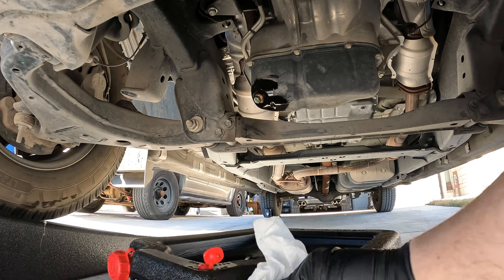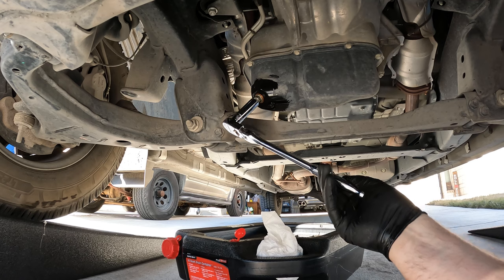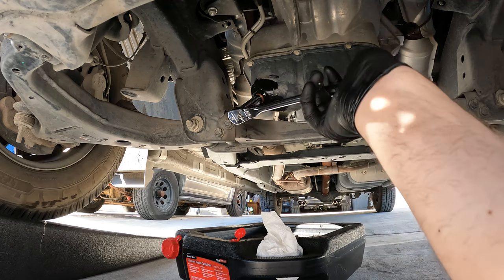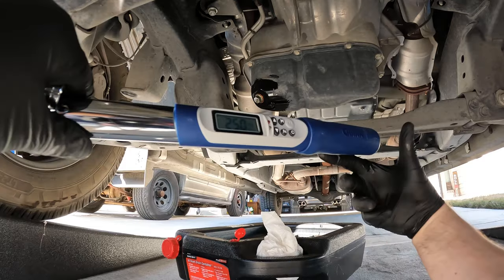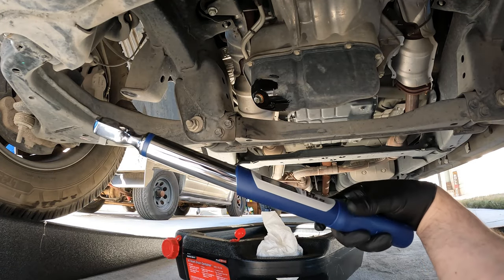Everything is fully drained out. I'll go ahead and tighten up the drain plug — only 25 foot-pounds — and I have my digital torque wrench here to make sure it's right.